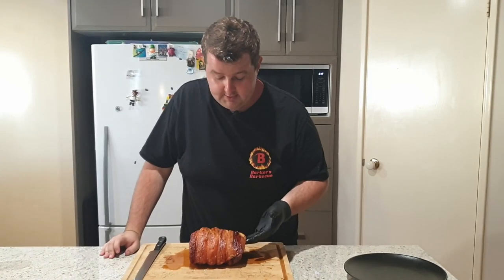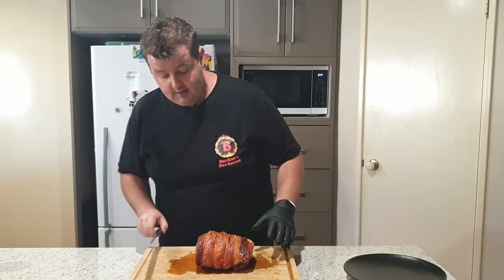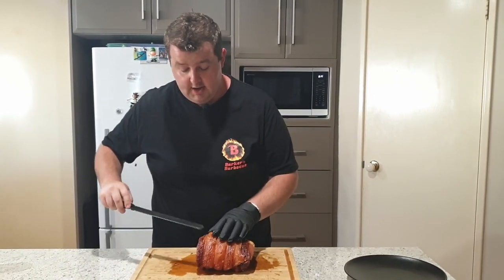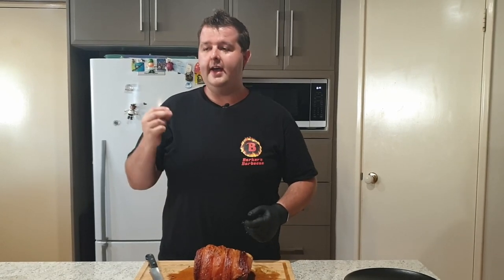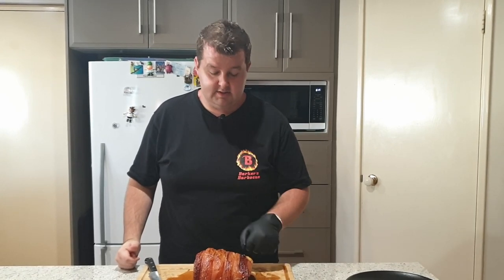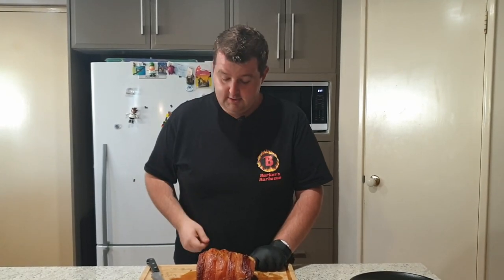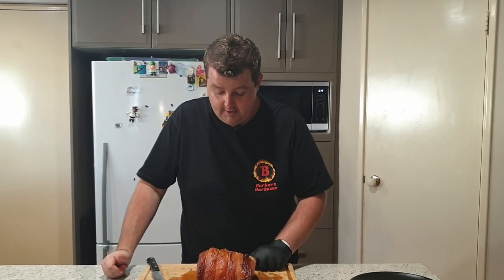Alright guys, so this has been sitting on the bench top for about 10 or 15 minutes, just resting, coming down a little bit in temp. I just want to cover off on the charcoal setup. Basically I just filled two charcoal baskets to the brim with red hot charcoal — a full chimney. I used Heat Beads lump charcoal. I just had a chimney of that going red hot and then straight into the baskets, and that's what gave me that 200-plus degree temperature. You want to try and aim to get above 200 degrees to get this kind of result. So the two key things for pork crackle: high heat and dry skin. The salt gave us the dry skin, and the large amount of red hot charcoal gave us that high heat.